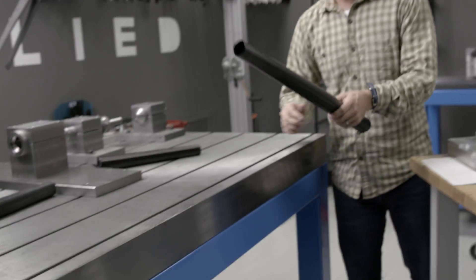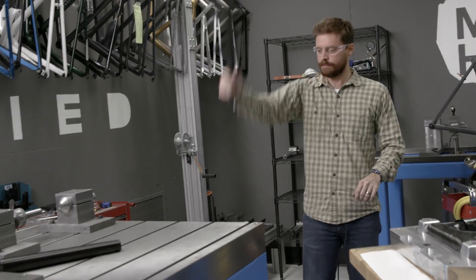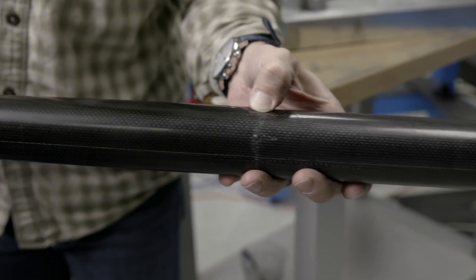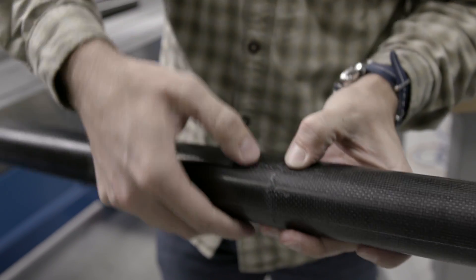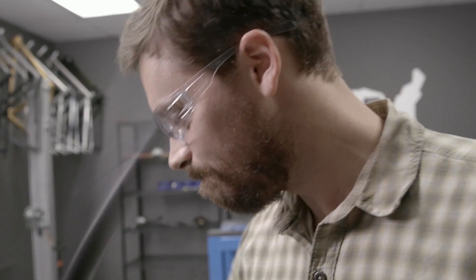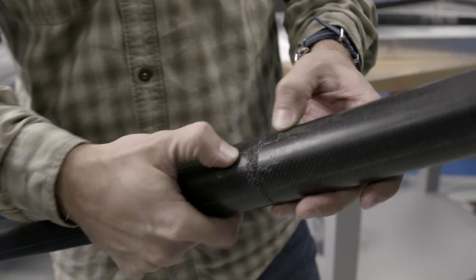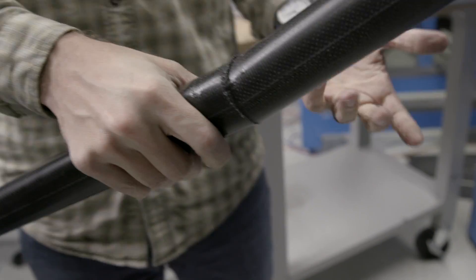And now we'll do something very similar to the Enegra tube. You can see that the Enegra tube is still very much intact. The underlayers are broken in the fiber, but that Enegra is holding everything together. We could probably impact this thing a few more times — it's still holding it together. So again, that's one of the reasons that we use Enegra in our bikes, to help prevent that catastrophic failure.